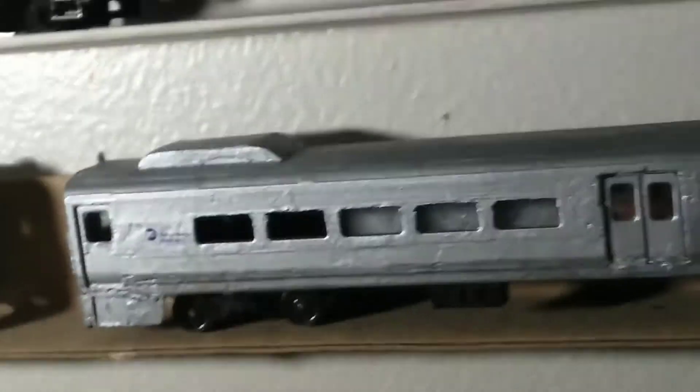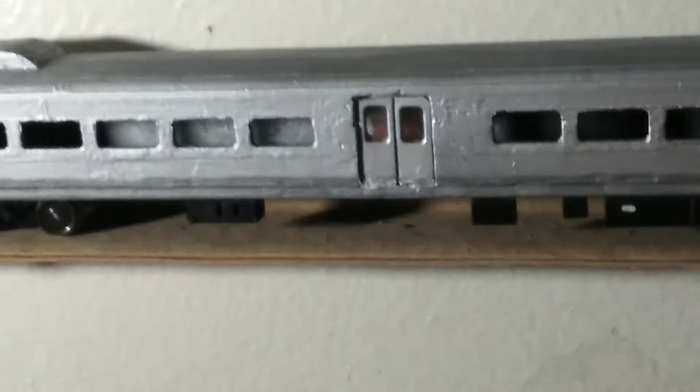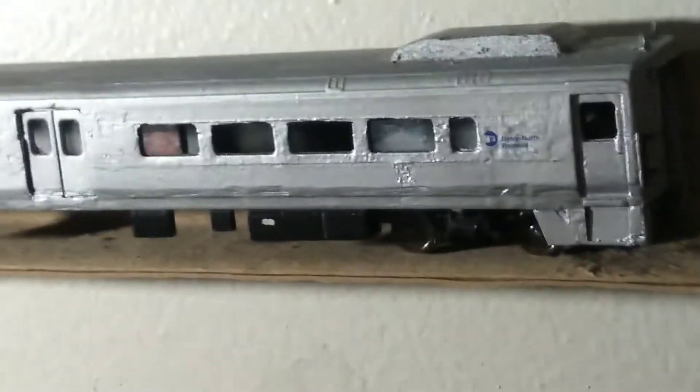That's another custom built Comet 5 trailer coach — that's the coach and that's the trailer. My P32ACDM's haven't been finished because I was too busy buying local motors.